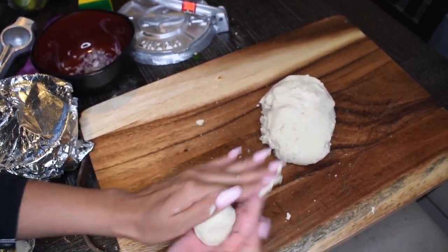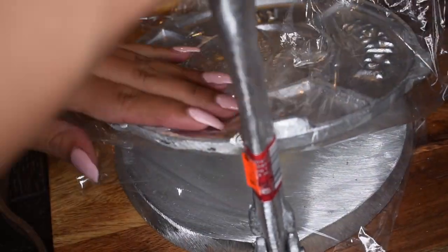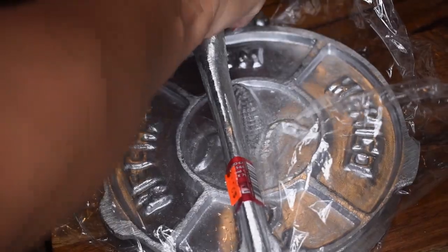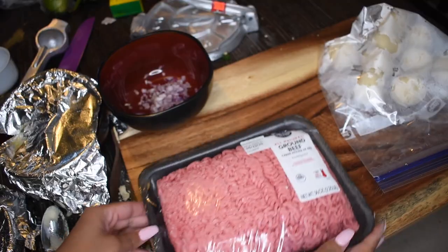I followed the instructions on my bag, made the dough, and then formed tiny balls of dough. I used my tortilla press and pressed them down firmly with plastic covering the outside so they don't get stuck. I know they don't look so pretty, but in the end you can't really tell when you roll them up.